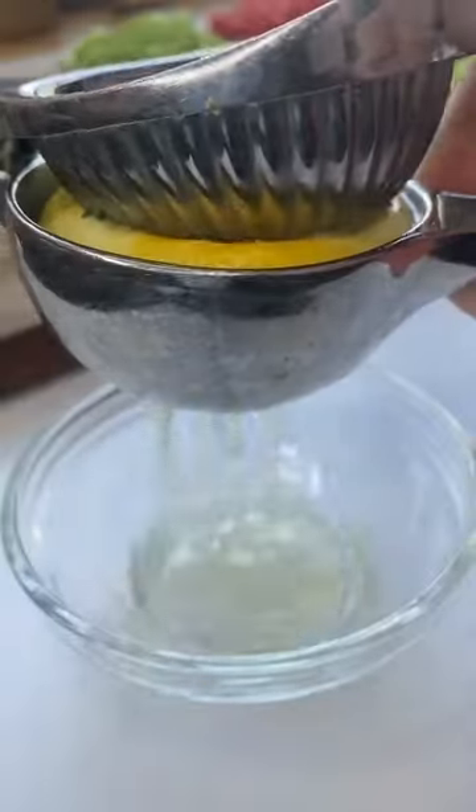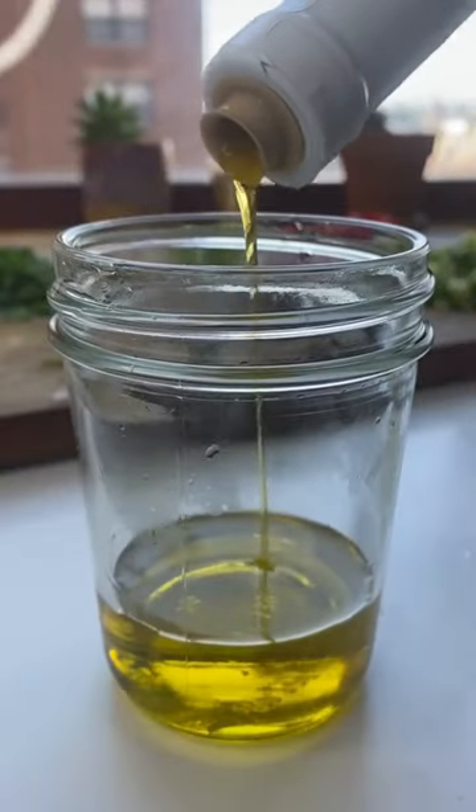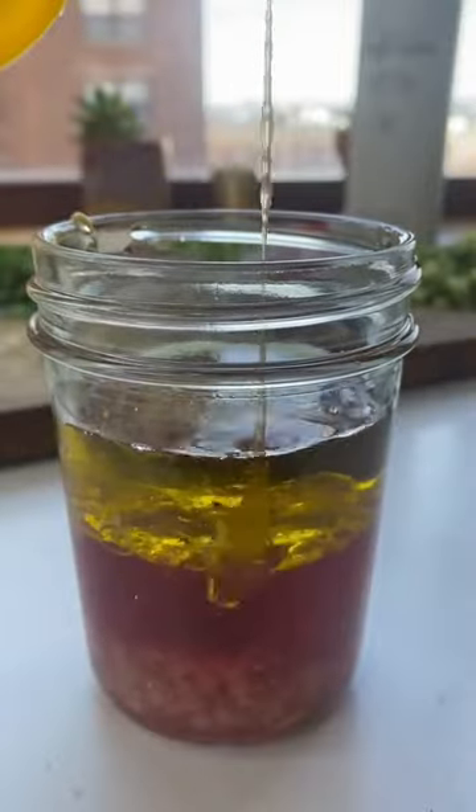Then juice half a lemon and combine that with a clove of garlic. Let that sit for 10 minutes, then combine oil and vinegar, Dijon mustard, that garlic lemon mixture, salt and pepper, and a little bit of honey.